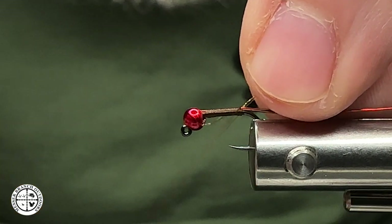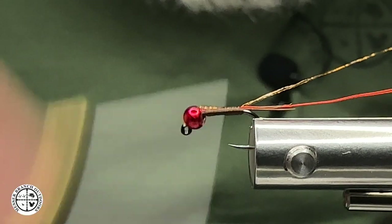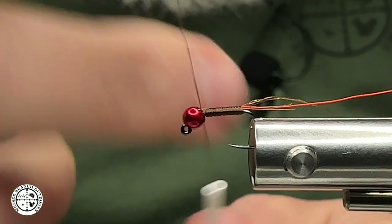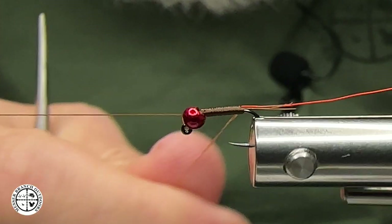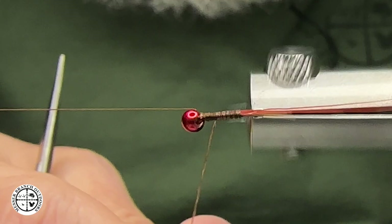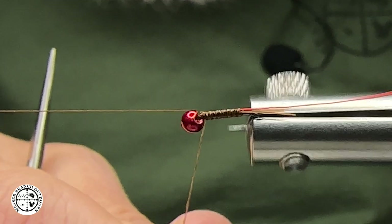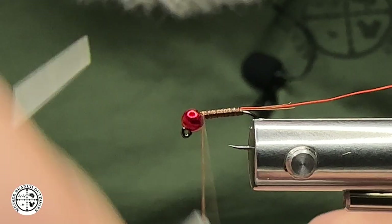We're going to take and tie that body quill material in — I want to get that started right here. That's going to be our body. I'm going to do a whip finish right there to get that secured, then I'll rotate my Norvice and build this body up. This fly is actually going to be fairly dark. I'm going to capture that, keeping a thin body as I go.